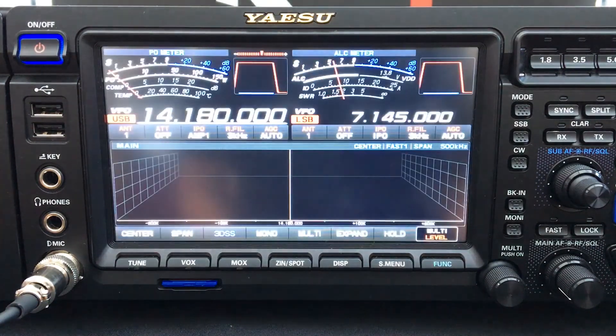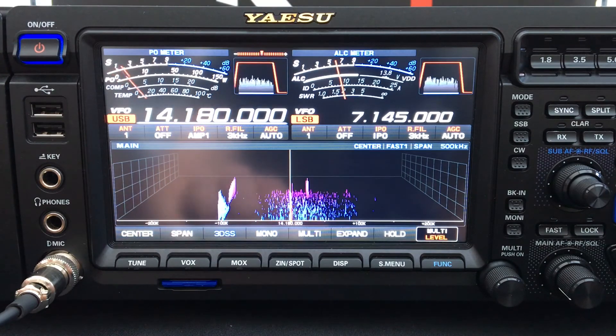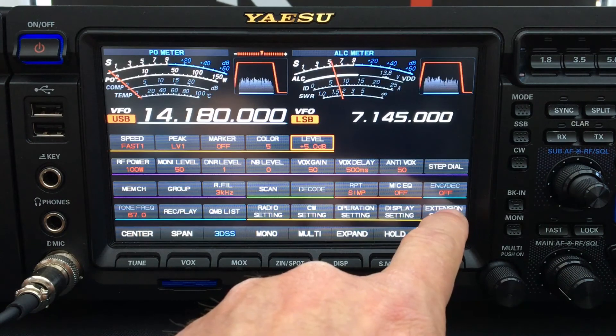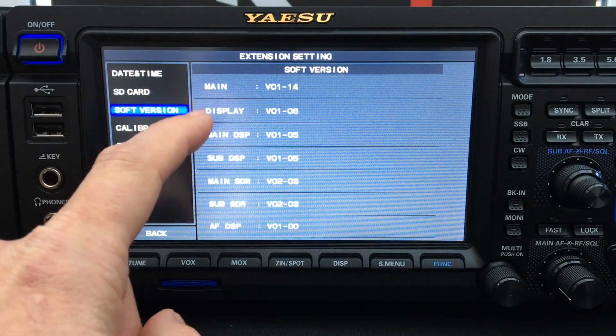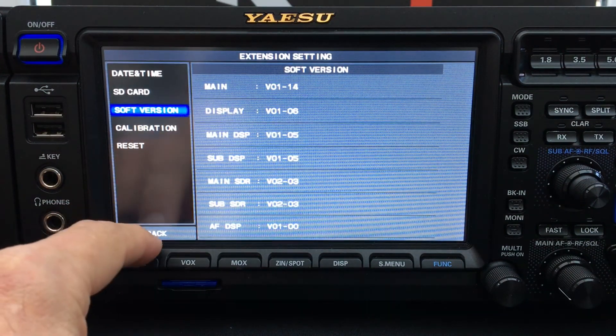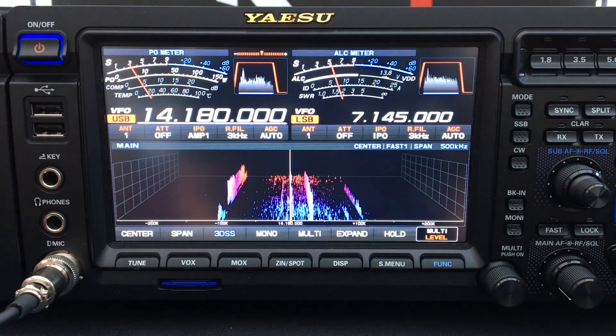After the radio has updated the firmware it will restart. We can verify the update was successful by pressing Function, Extension Setting, then Software Version — you can check that the firmware has updated correctly. Press Back, Back, then Function to get back to the main screen.